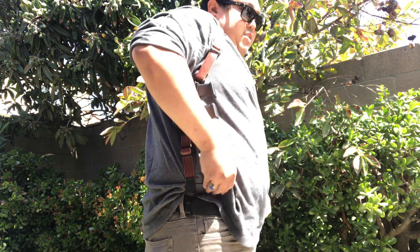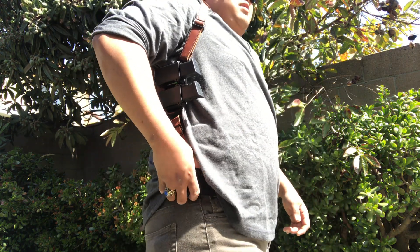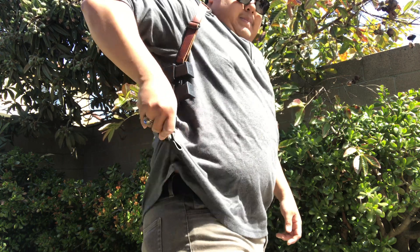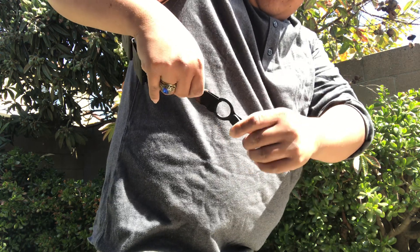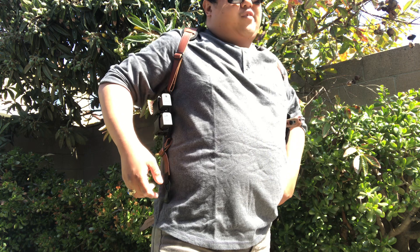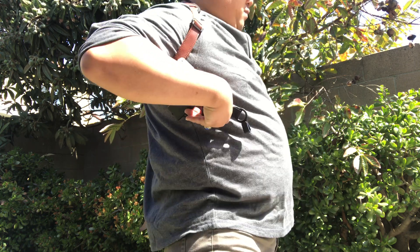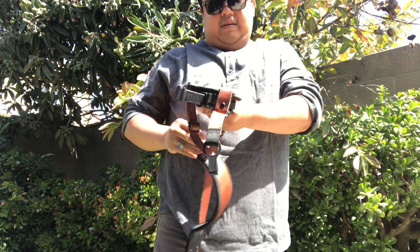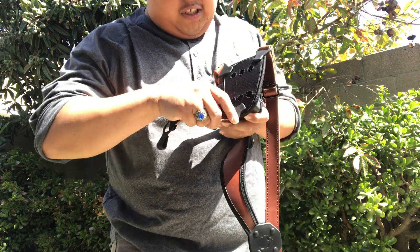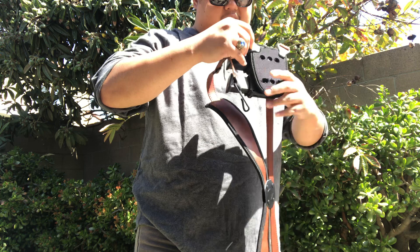Look at this — we got the straps here. You don't have to carry it with the straps; I sometimes don't. It's able to move with your body because there's a swivel. But if you want that old school 80s look, you can take the straps off the holster, and I'll show you how to do it. Right here you got a tab, you just swivel it off. You can take it off like this, and the same thing goes with the mag holster.